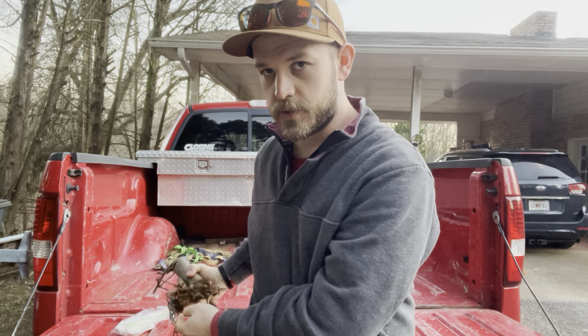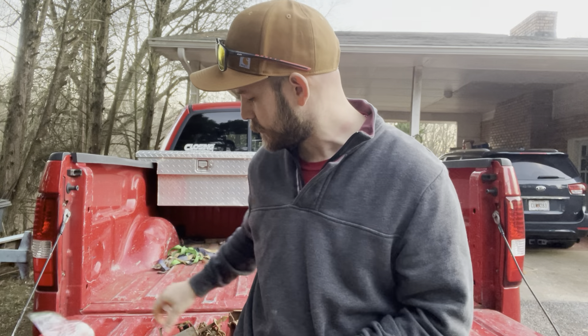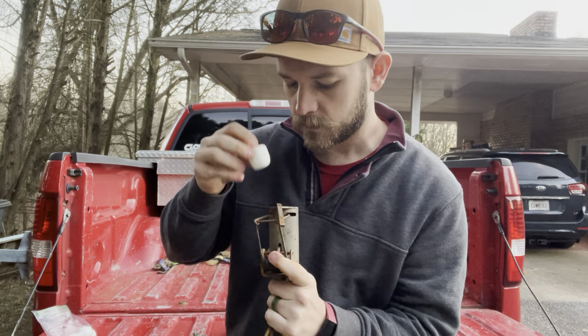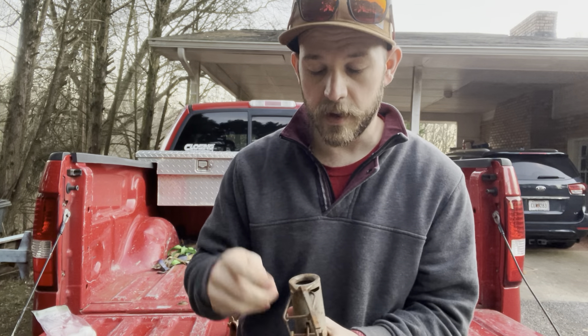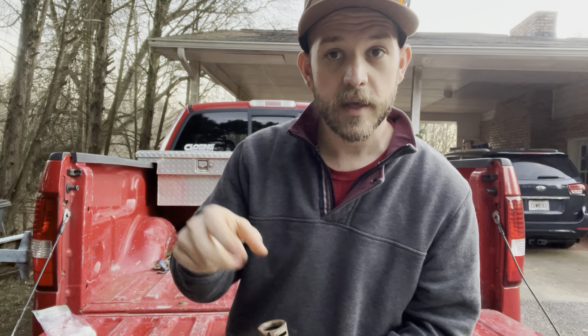But here's a little trick: these medium-size marshmallows — I don't know how many people know this, but when I figured it out it really helped my catches. It's just the right size to drop down in there. You pull that trigger up and drop the marshmallow down underneath — that makes the trigger a lot more sensitive. Put that marshmallow in the bottom, put a sugary cereal around your trap and a little bit inside. When he grabs that marshmallow in the bottom and picks up on it, it's going to catch him.